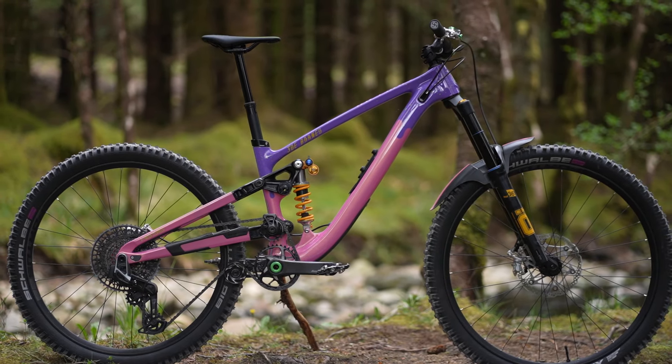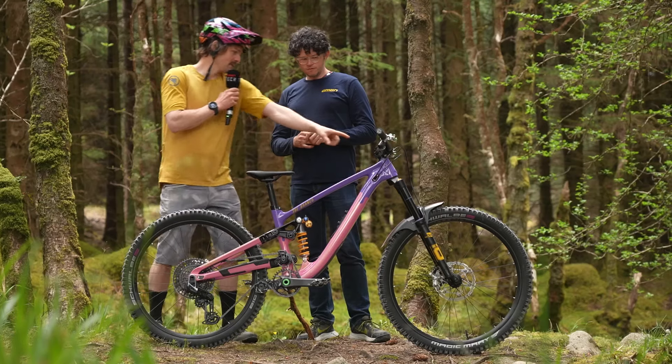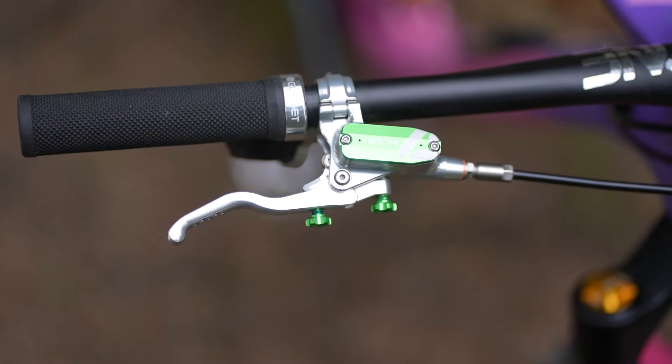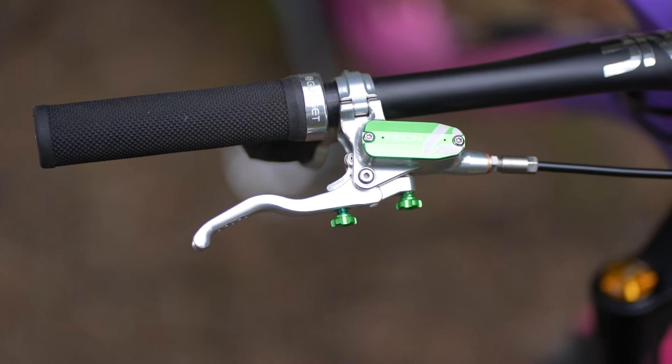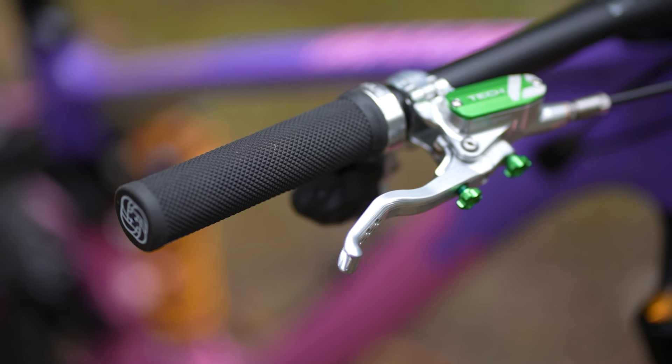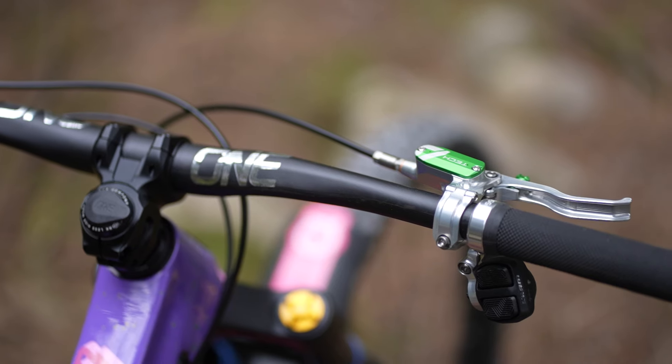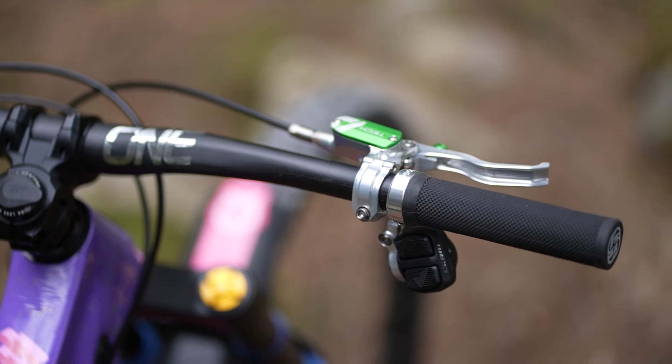They've also done custom lever blades — they came out of the Hope workshop. I like my brakes pretty close in, so they've changed the kink on the lever blade so that when they bite, they're still parallel with the bar.